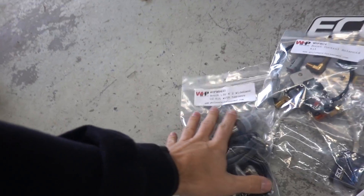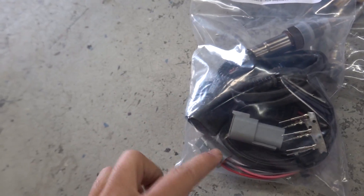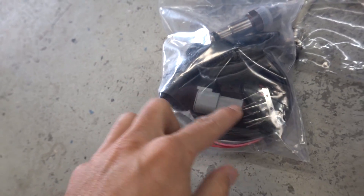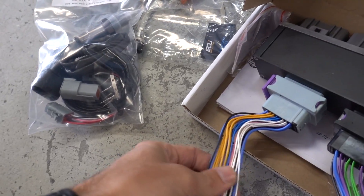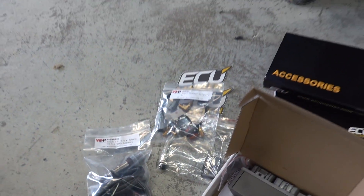Actually, we need to wire in the O2 sensor. Basically they give you all the plugs and everything and the little harness. So we'll just tap into this and all these plugs — basically hook up the wideband, hook up the boost, plug it in, load a base map on it. Should be able to basically start it up, load it in the trailer, and take it to the dyno so that it can rip.